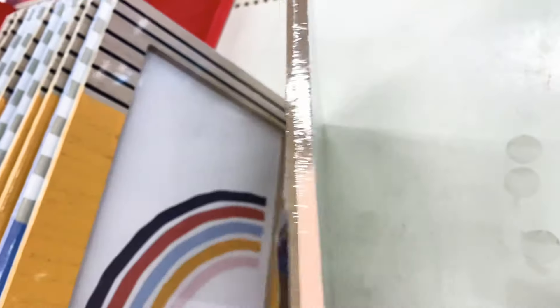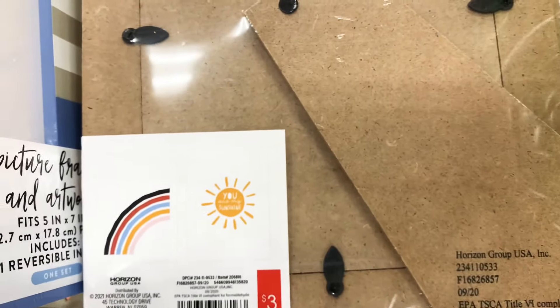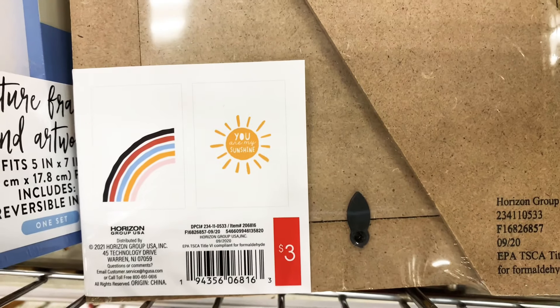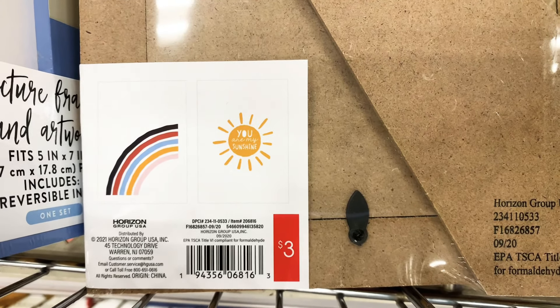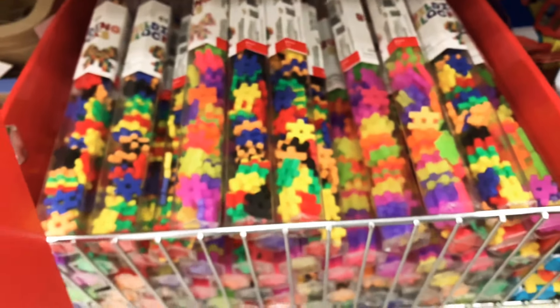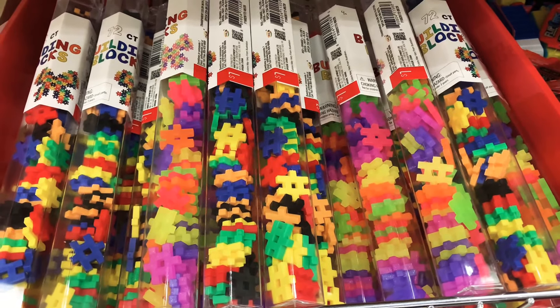They even have matching picture frames — one has a swan, one has a rainbow, and one has a pirate design. They come with a stand and two pictures, but you can also put your own pictures in there. And speaking of so worth it — if you haven't gotten these building blocks, they're out again!